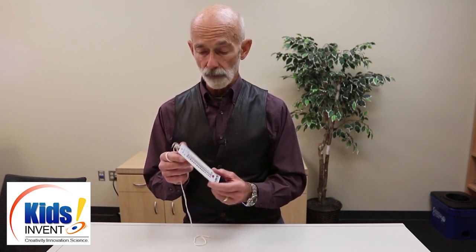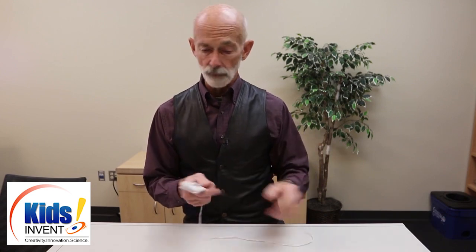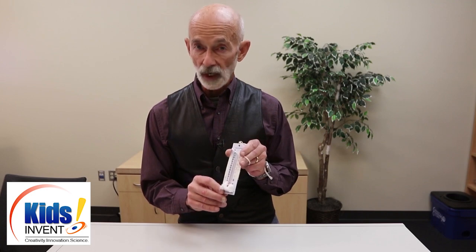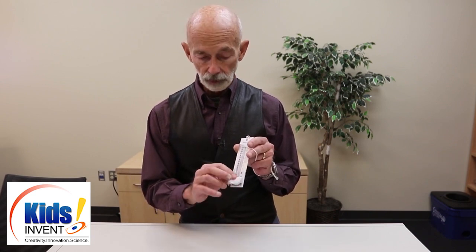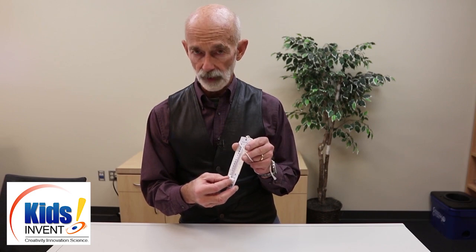Each team of students will get two thermometers. They can tape them together — there's a hole at one end and they can put some string in so they can fling or sling it. This is a sling psychrometer. While we have two thermometers, one will be a dry bulb, and the other will have a wet bulb. The wet bulb is maintained by soaking a cotton ball in water and wrapping it around the bulb of the thermometer and keeping it there with a rubber band.